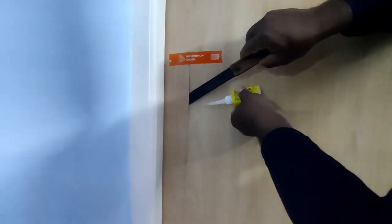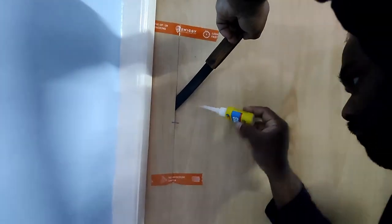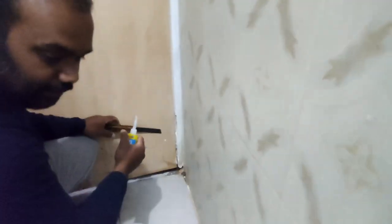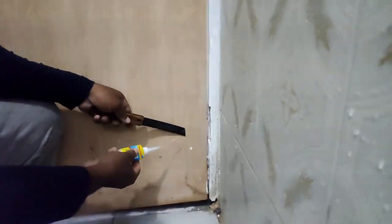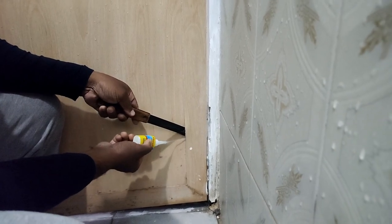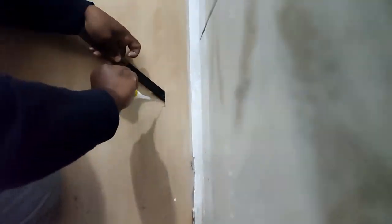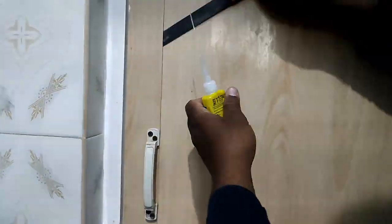I am going to show you some DIY activities and videos. Please subscribe to my channel. This is the best way to reduce, reuse, and recycle. We will fix and replace the PVC door with a new PVC door.